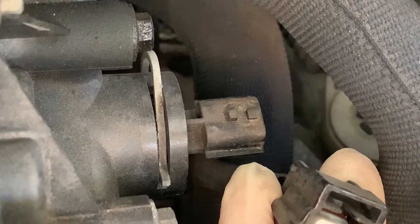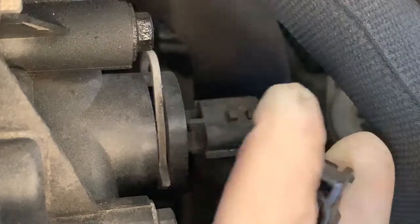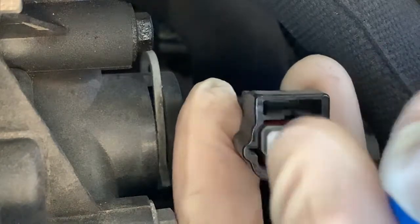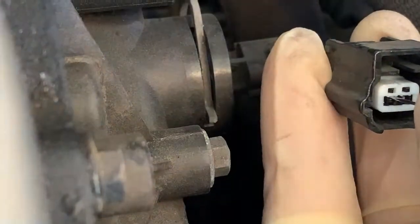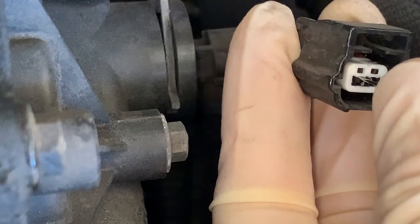I've got my multimeter connected to a known good ground with this wire back-probed. You can see that we've got five volts. And if I move over to the other wire, you can see we've got zero, which is a ground. If we turn the meter to continuity, then we know that we've got a good ground.